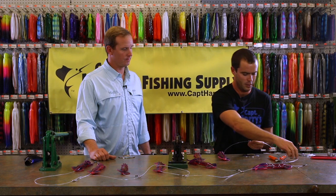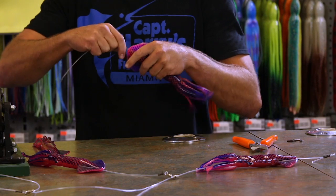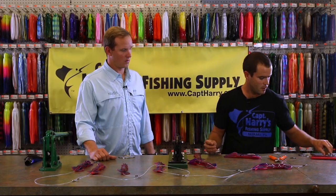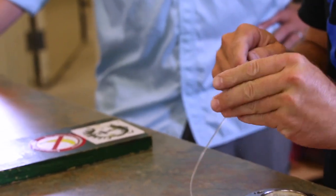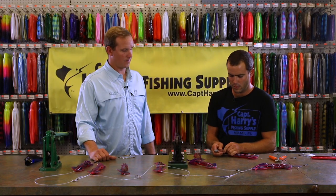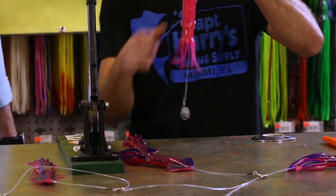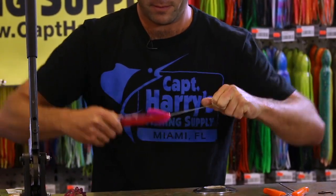Once you've got your swivel sleeve in place, get your squid all rigged up — push the mono through your squid first, it makes it a lot easier to deal with. Slide your crimp on, slide your lead on, and crimp it. Pulling it all the way up into the body of the squid allows it to stay deep rather than staying behind the squid.